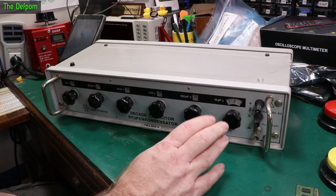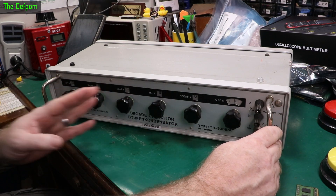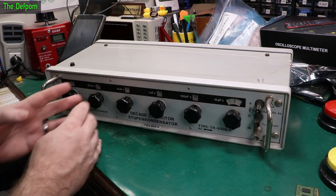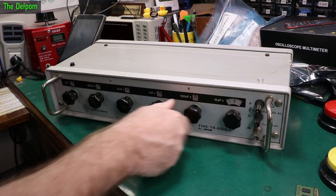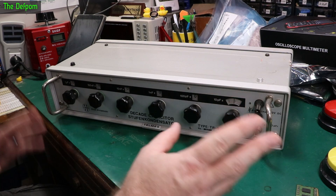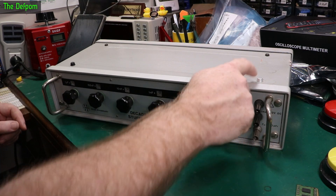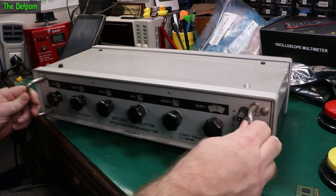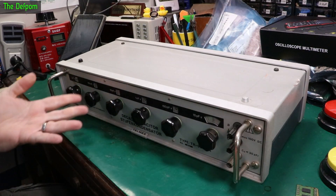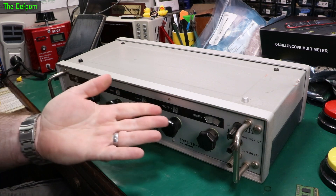We're looking at a decade capacitor today — quite a nice one, quite old. I've already done a bit of an overview when I got it in the mailbag, did some testing to make sure all the switches work, which are really nice positive switches, they feel quite good. There's a slight bend on this post, a dent in the chassis, some weirdness with little posts on the top which look remanufactured, and a missing foot. I want to pull it apart and see how it's constructed — how they've done this decade capacitor setup.